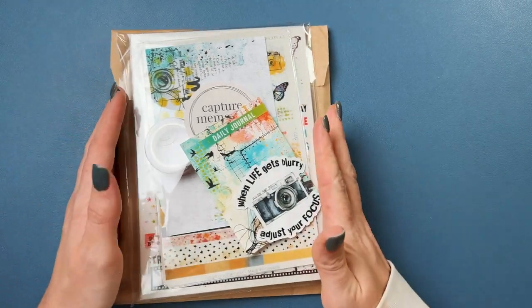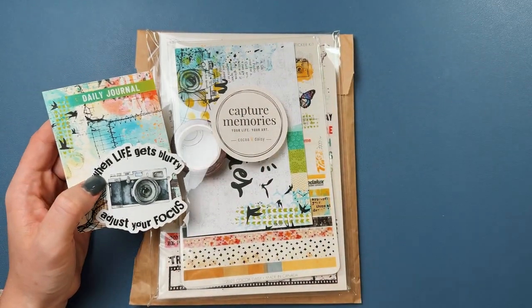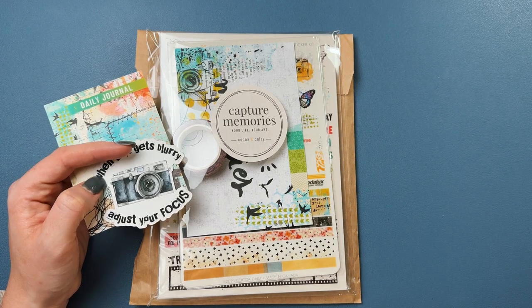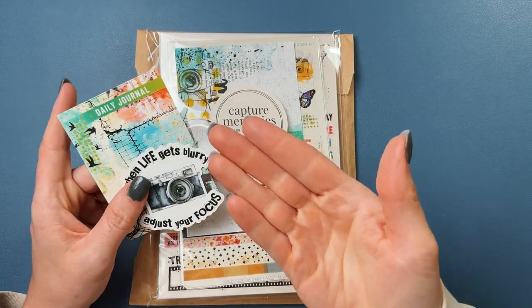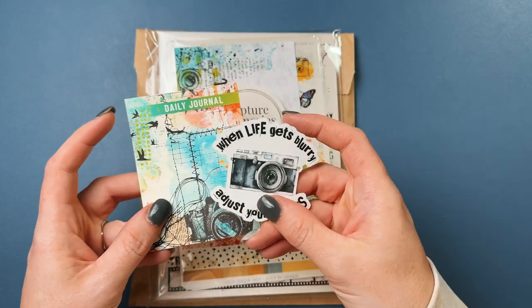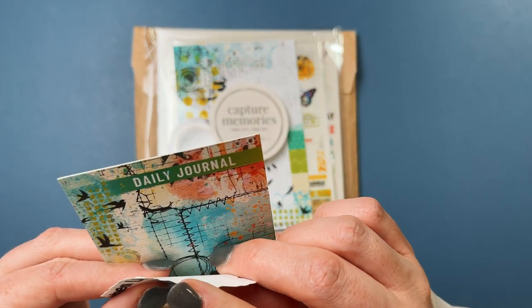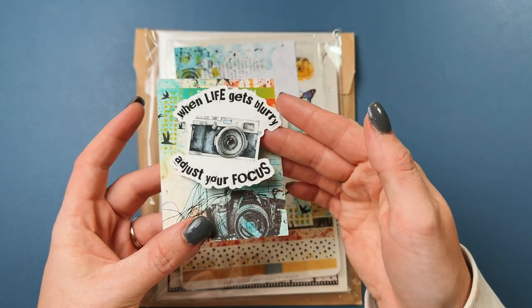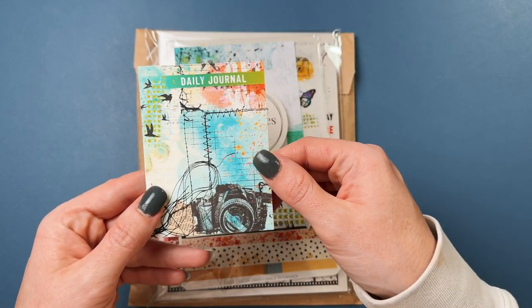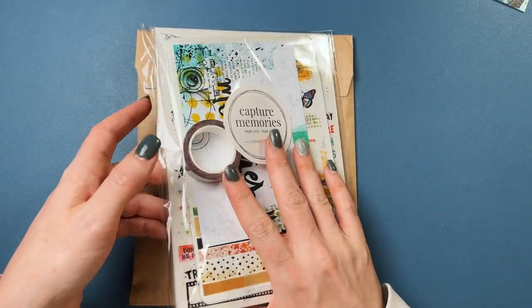I'll go ahead and start with Coco Daisy. I meant to remove one of these and then the other part is new, but I emailed them a little bit too late to remove it from my subscription. The sticker — I'm pretty sure it says 'when life gets blurry, it's just your focus,' so that's the theme for this month's everything.